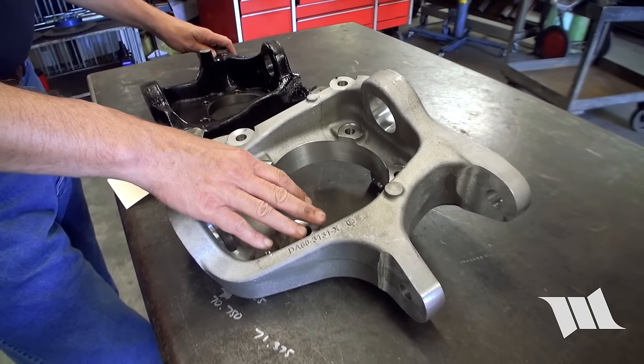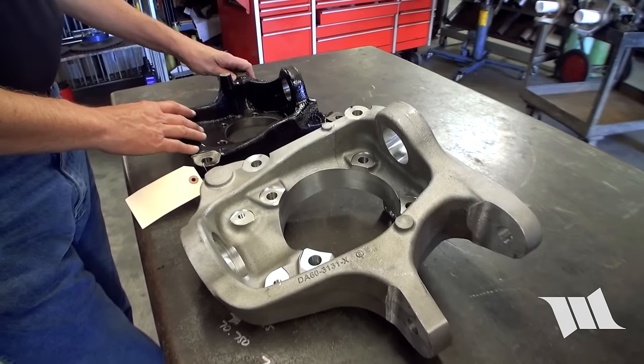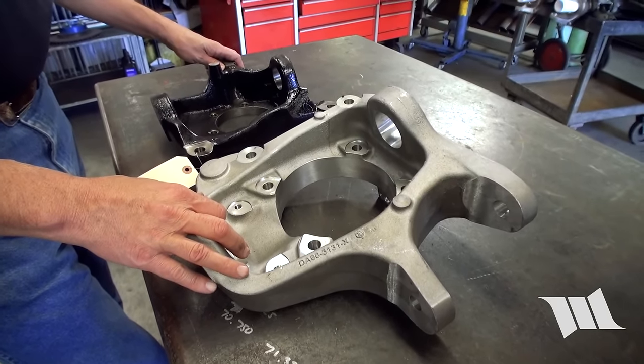This part is also about 8 pounds lighter than the Pro 60 knuckle, so that's 16 pounds of weight savings on knuckles — and that's considerable. And it's stronger, so it's better, stronger, and lighter.